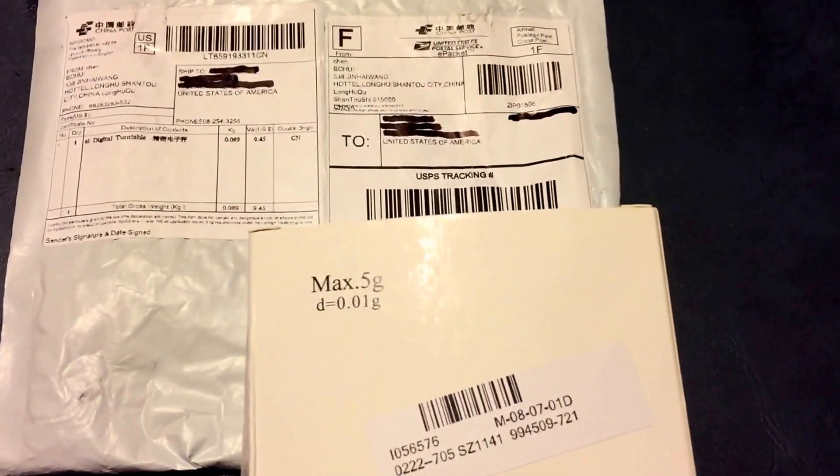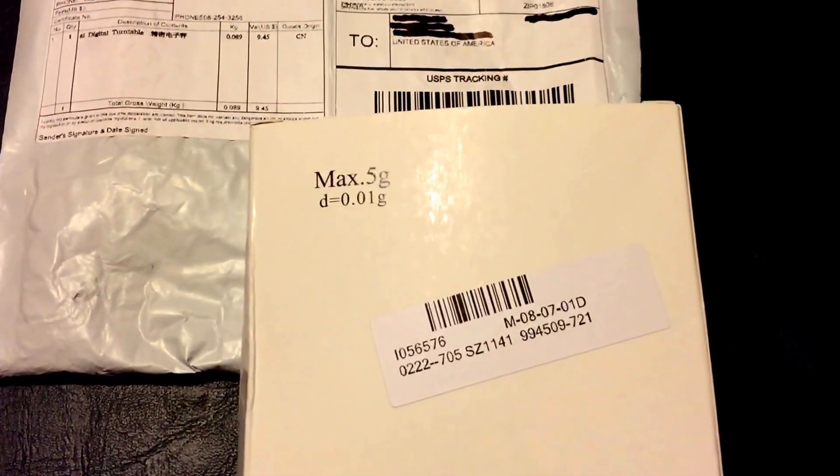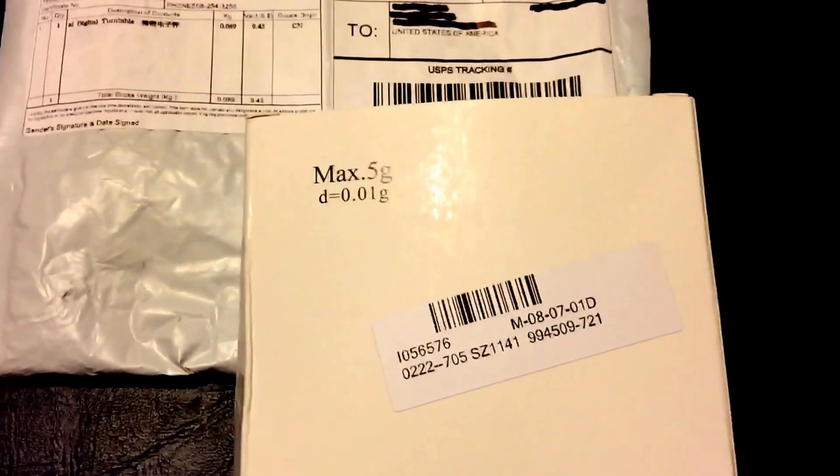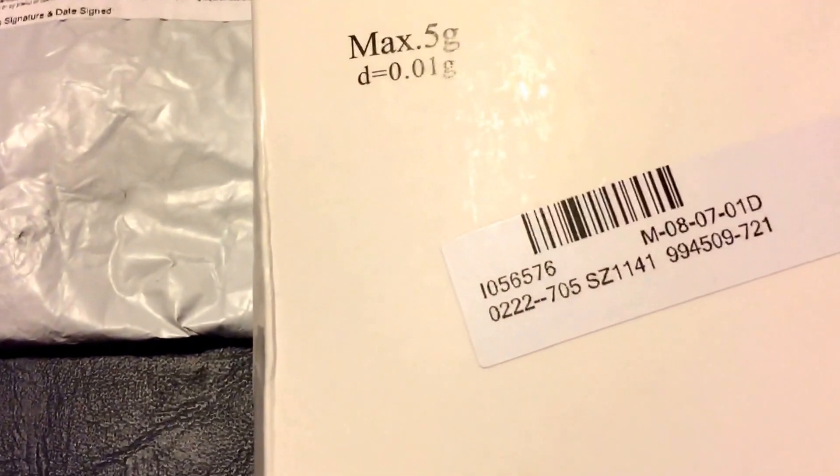Hello vinyl community and YouTube. What we have here today on my tray is a box of Chinese junk. This is my second digital stylus gram scale — my first one lasted about nine months before the display went totally dead, and like this one, I think I paid about nine bucks for it.